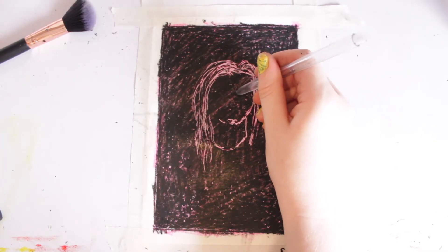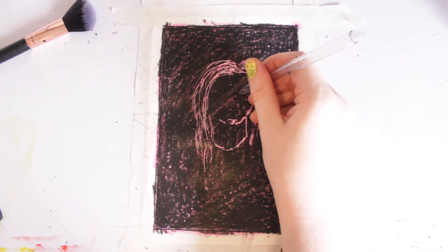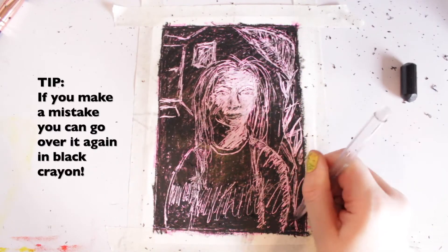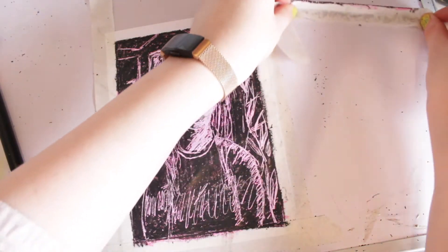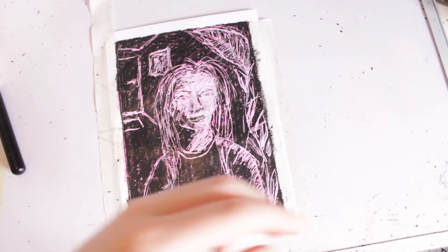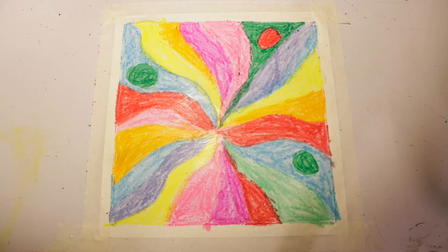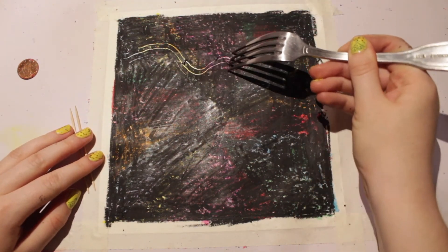If you decide to do a still life or a portrait with this technique, remember that your marks represent where the light is in the image. This is the opposite to how you would usually shade using a pencil. You can also use masking tape to clean up excess crayon shavings. You can lay your colours down randomly and make sure to experiment with lots of different implements that could create different textures and patterns on the wax.